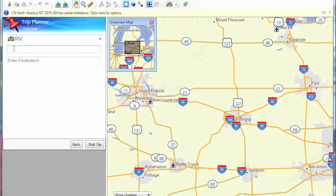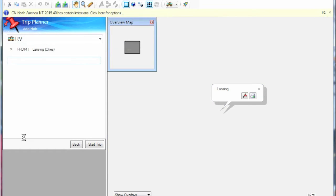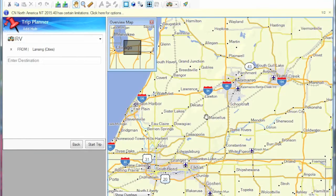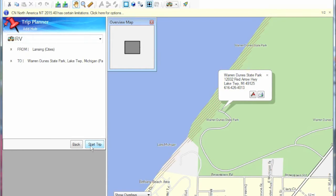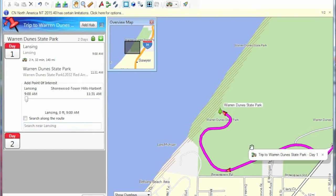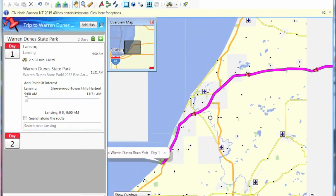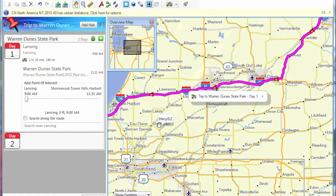Next we type in Lansing, Michigan as our starting point. As you type, it brings up a list of options — a nice feature, though a little slow. One trick is that the area on the map generally has to be visible to see all location options. Then I type in Warren Dunes State Park, select that option, and click start trip. It created a route from Lansing, Michigan to Warren Dunes State Park.